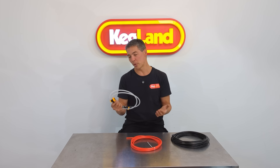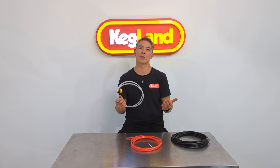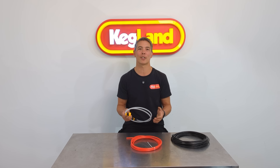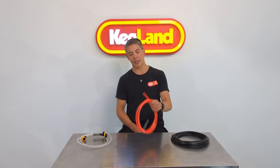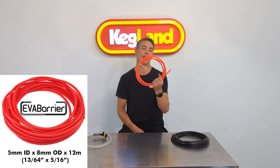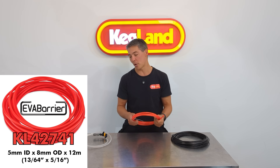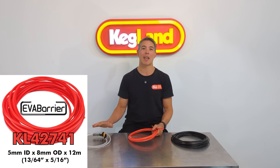That's certainly something you can still keep doing if you want, but we got a lot of requests from customers saying it would be nice if we had some other different colour of gas line so we can determine which one was the beer line and which one was the gas inside a kegerator. So we brought out this red colour Everbarrier line as well. Essentially it's still food grade and still has the same multi-layer properties as our standard Everbarrier beer line, and so does this black one.